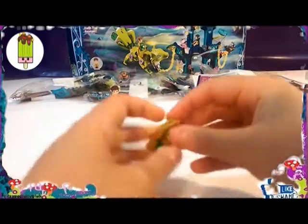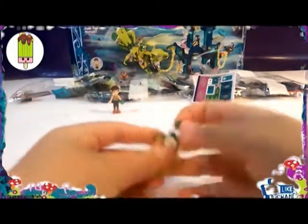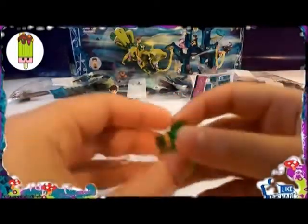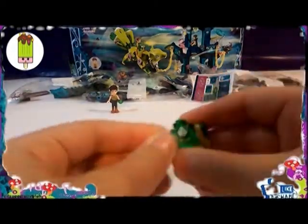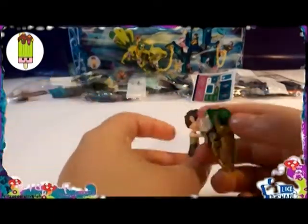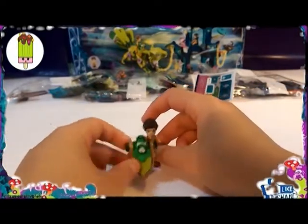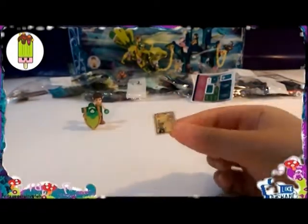I can stand everything about this set because I love it. It's amazing. I love all the Lego Elves sets — I'm a Lego Elves fan. I'm going to be doing every single series for Lego Elves unboxing. This set is so big we're going to have to do Part 2.